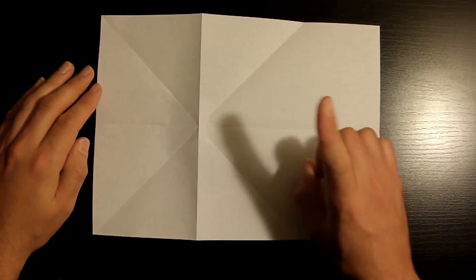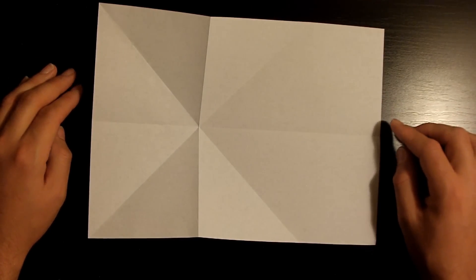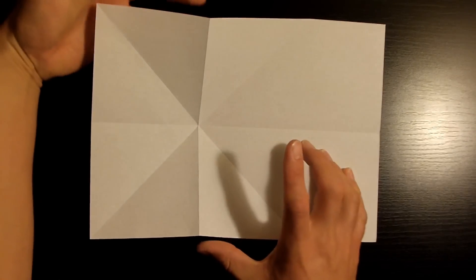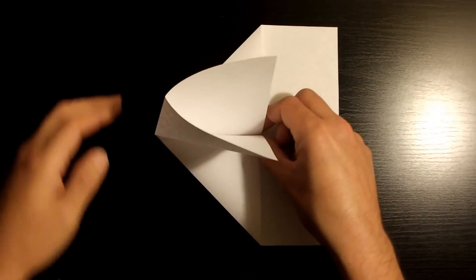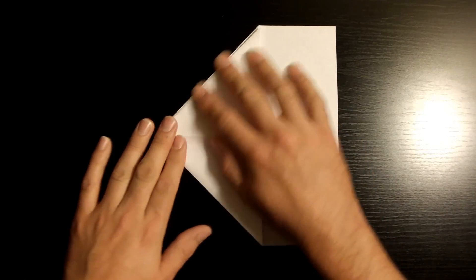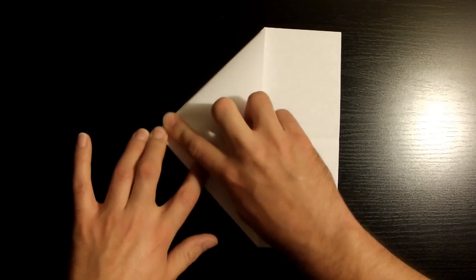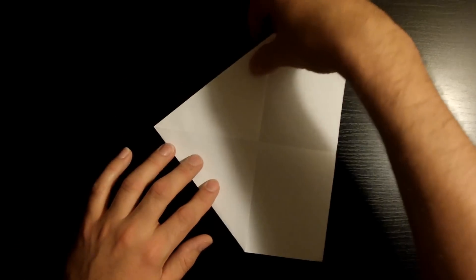Go ahead and poke this middle section — you'll notice it'll pop upwards. Now what we want to do is bring these two sides right here towards this middle section, slowly bringing them together. You'll have this top flap, so go ahead and set that flat against the table just like that. Now I'm going to rotate it towards the right and flip it over.